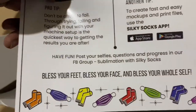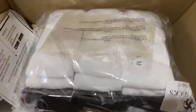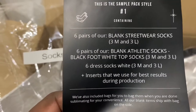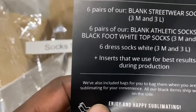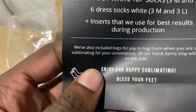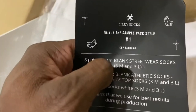This is sample pack one. What you get: six pairs of blank streetwear socks — three medium and three large — and six pairs of blank athletic socks, the black foot white top socks, also three medium and three large. And you get six dress socks, three medium and three large. I think what they mean by dress socks is the ankle socks, but they're not the no-show socks. They do have those on the website, and you can probably get those with another sample pack — I'm going to email and ask them.